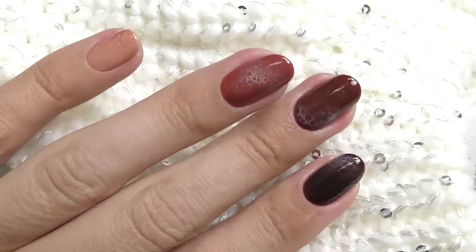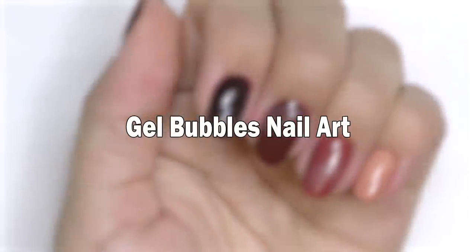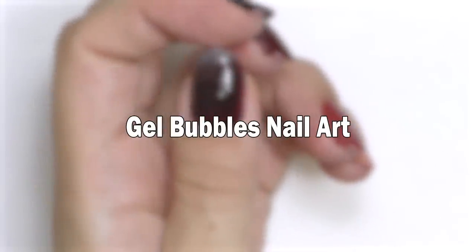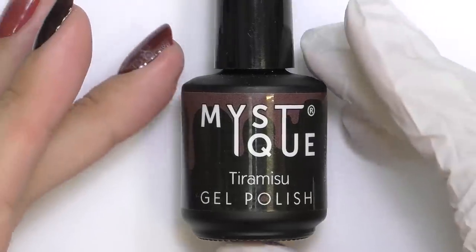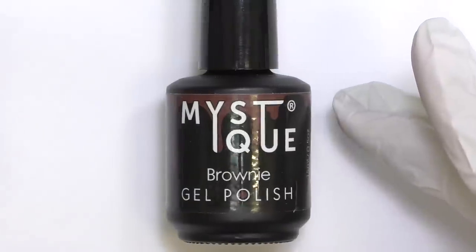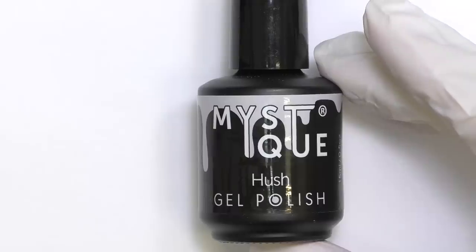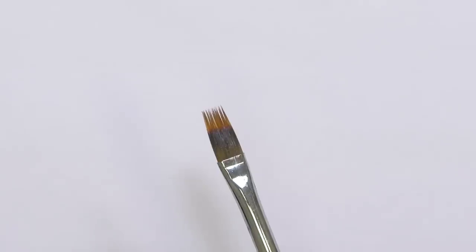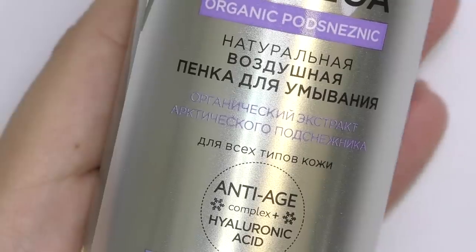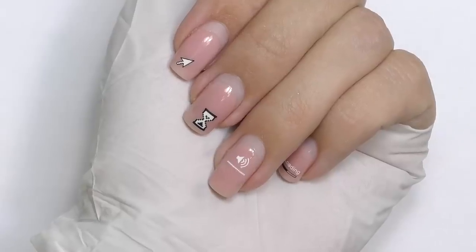The easiest way to do bubbles with gel — in this video coming up. Hello, I'm Anastasia, and for this design I will need a few colors: brown, tiramisu, brownie, caramel — they all sound so yummy — and bright white, and the no-cleanse top coat. I'll also need a couple of files, an ombre brush, and foam cleanser — yes, the one you use to wash your face in the mornings.